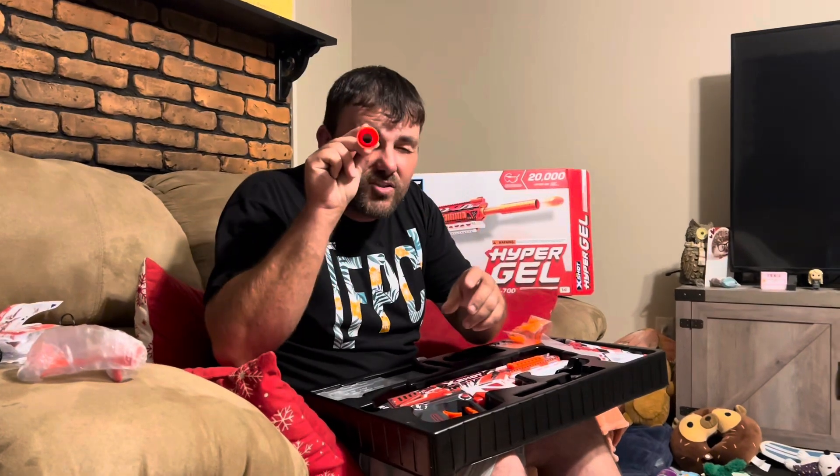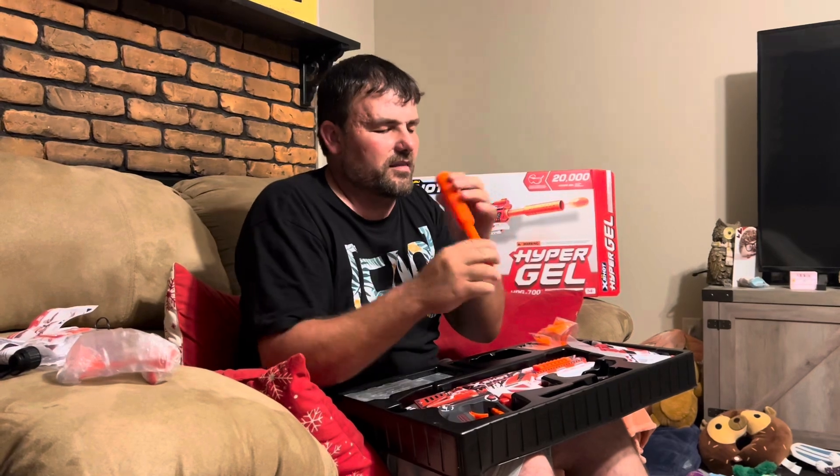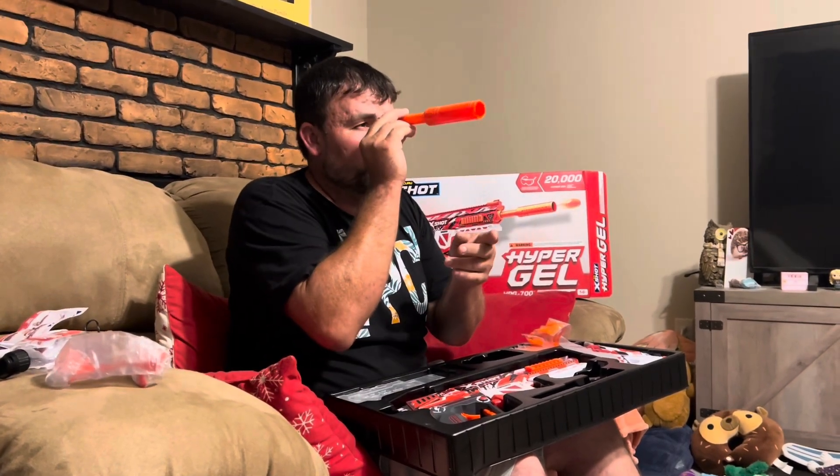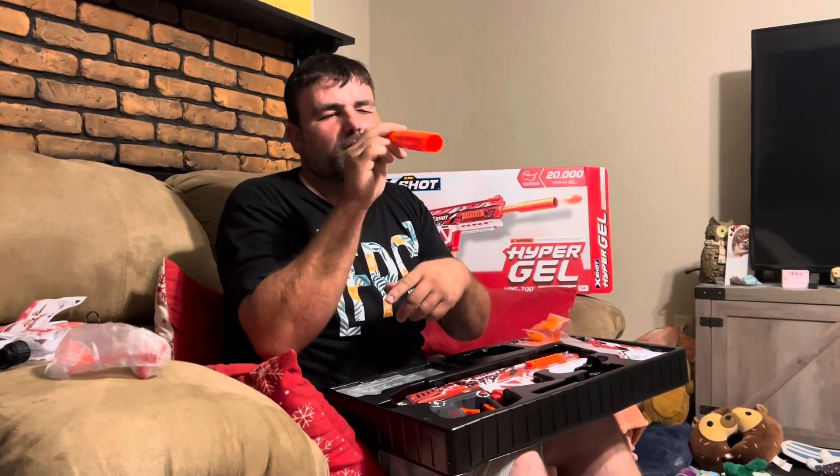This is the barrel attachment. I don't think it does much functionally - it might guide any stray shots, but honestly I think it's more for looks. I really don't think this is a hop-up or anything that puts a spin on the ball - more cosmetic in my opinion.